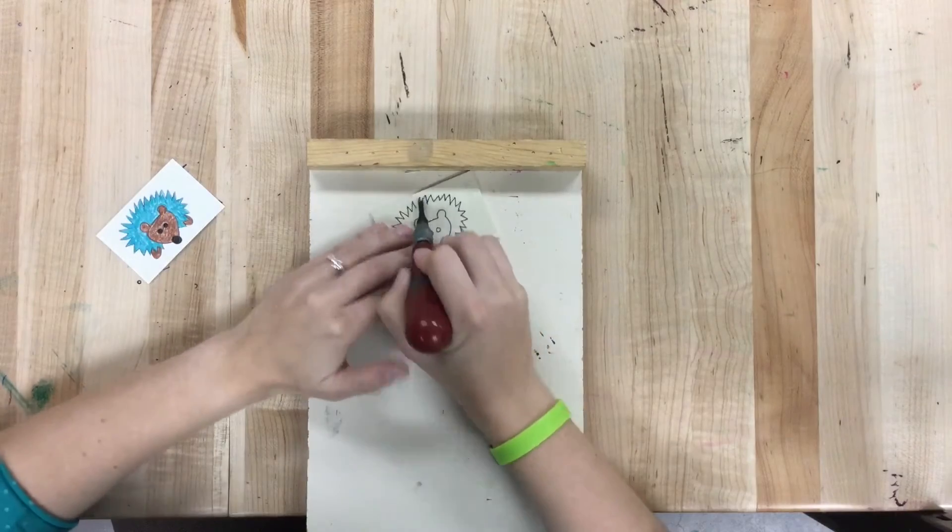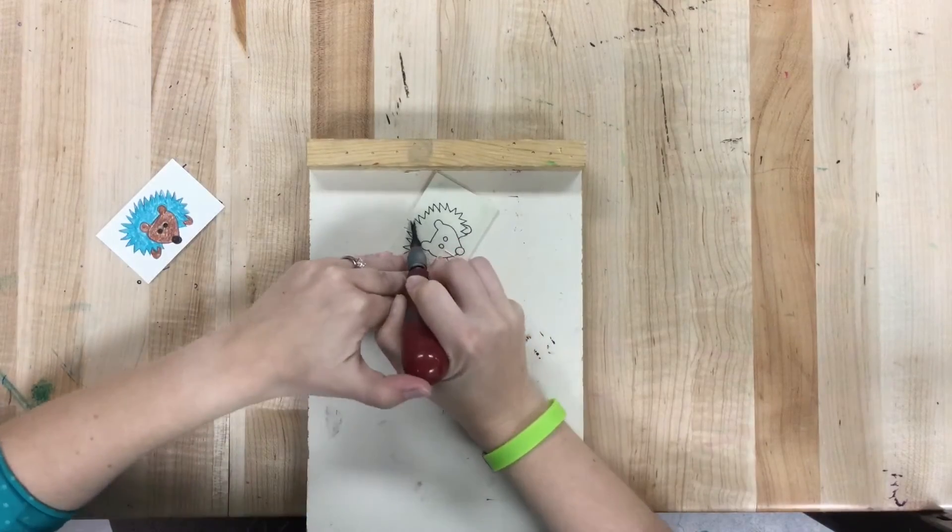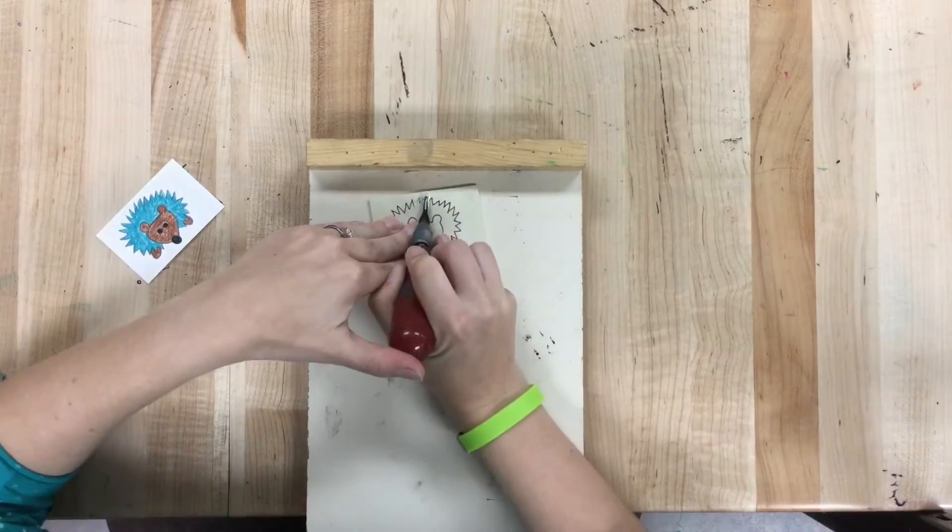I'm going to always cut towards this board. I don't want to cut towards my hand because I could seriously hurt myself.